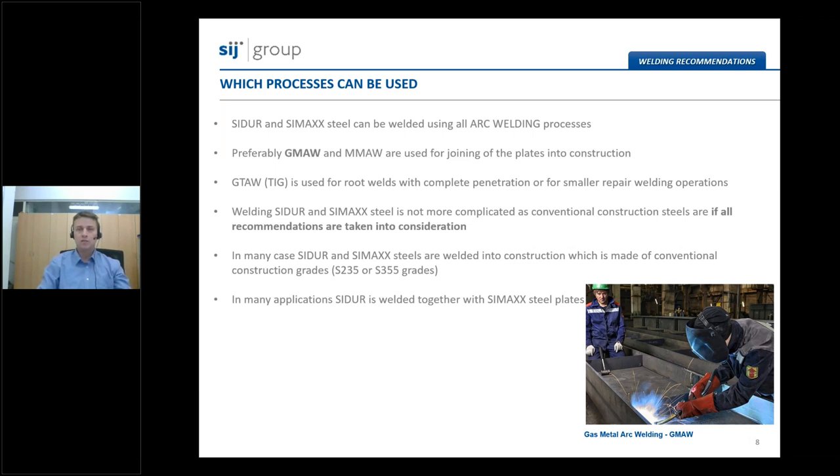Welding of CMAX and Sidur is not more complicated than welding conventional construction steel grades. It is only important to know the key factors and the proper steps that should be followed before and during the welding procedure. In modern industry, high-strength low-alloy steels are also welded into constructions that are only partly made of conventional grades, for example S235 or S355. One example could be truck tipper bodies, where we have a combination of Sidur and CMAX, or a combination of S355 with Sidur or CMAX grades.